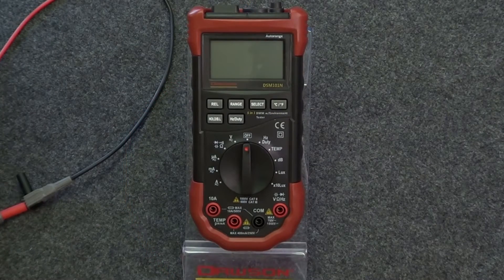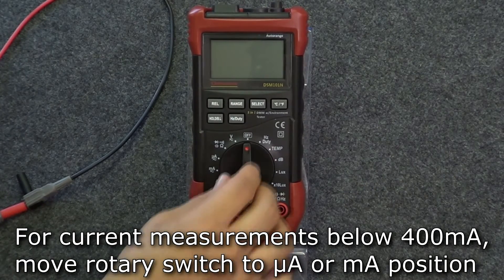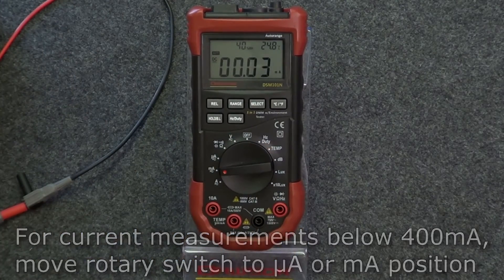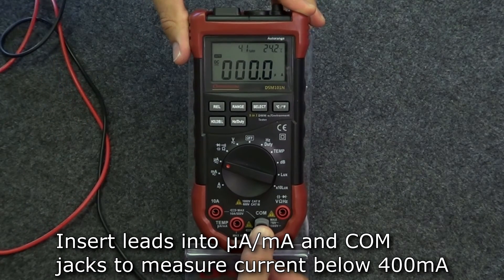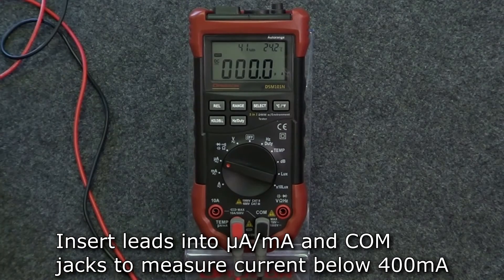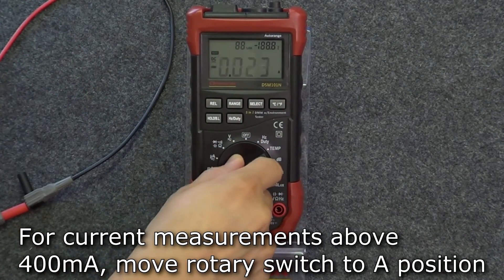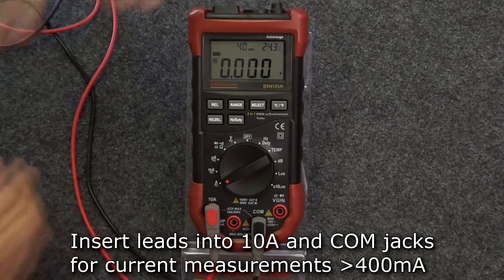To measure current, move the rotary switch to the appropriate current position. For current measurements less than 400 milliamps, move the rotary switch to either the microamp or milliamp position. Insert the red test lead into the microamp/milliamp jack and the black lead into the comm jack. This is only for measurements below 400 milliamps. To measure current above 400 milliamps, move the rotary switch to the amp position and move the red test lead to the 10 amp jack.